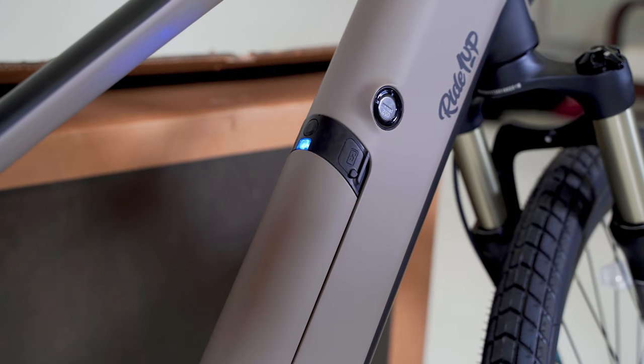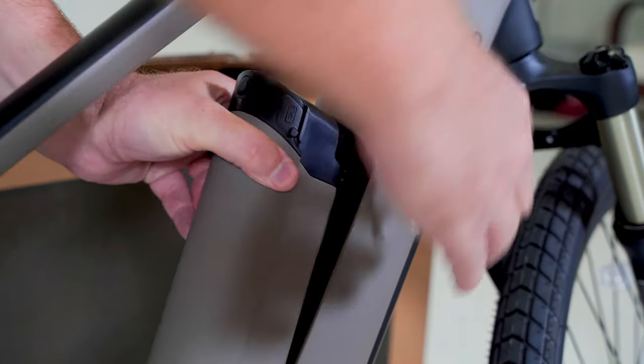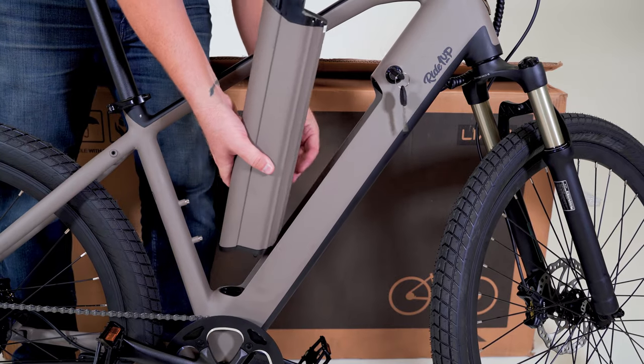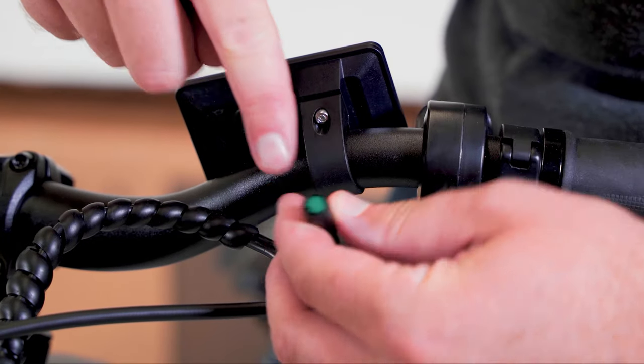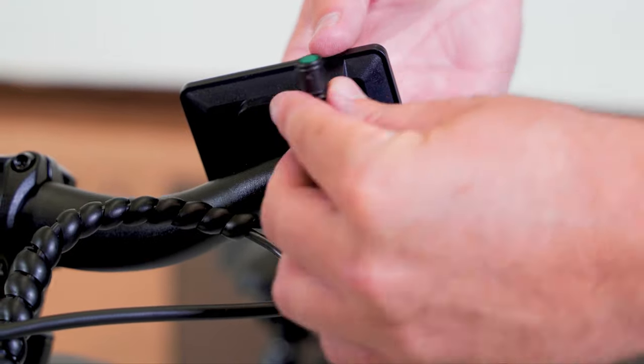Removing your battery: insert and twist the key to the unlock position to remove the battery. Reinstalling the battery: ensure it is fully seated and the key is in the lock position, then remove the key. Carefully align the notch and the arrows on the display port and display wire — be careful and avoid damaging the pins.